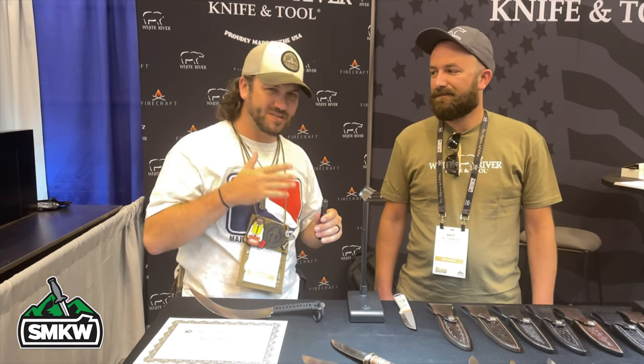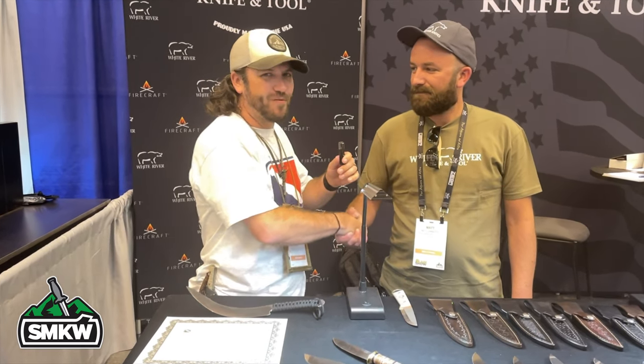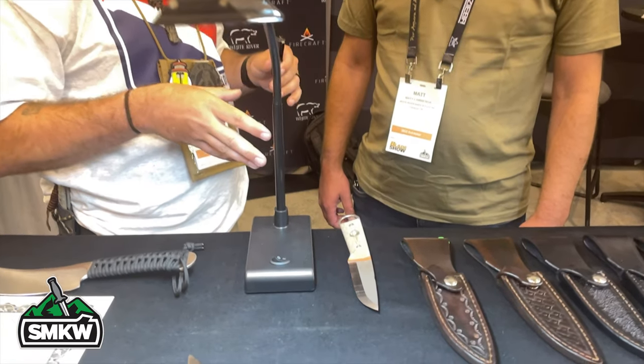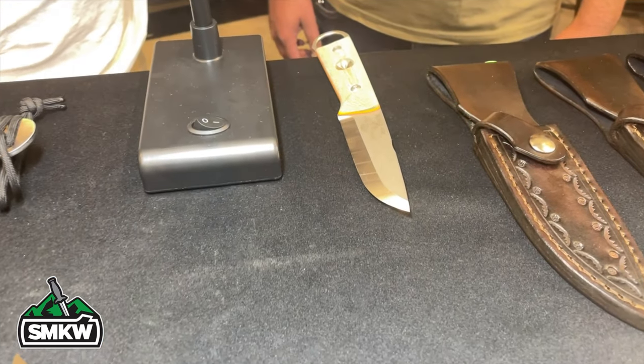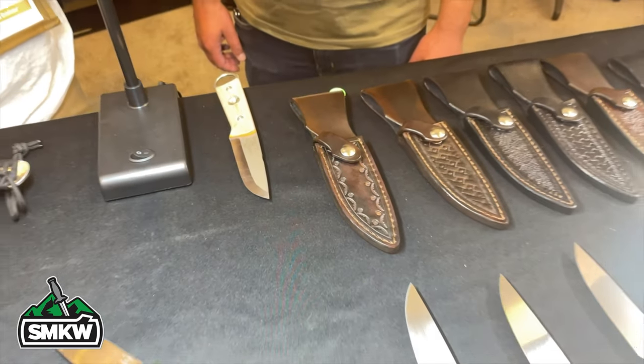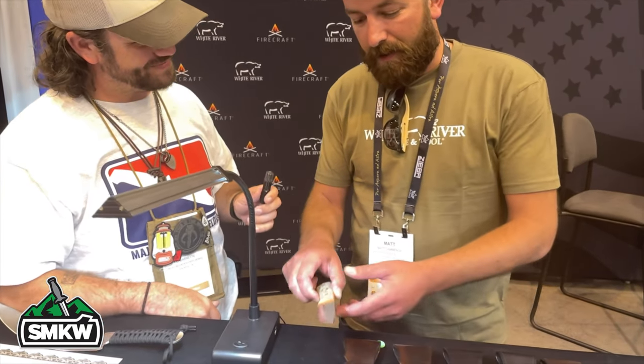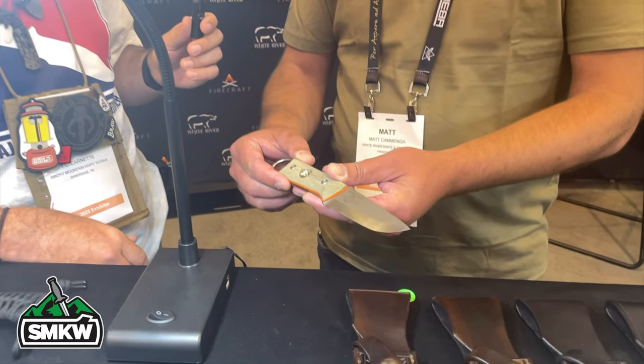I've got Matt here from White River Knives — thank you so much for talking to us. We absolutely love the product you guys are putting out: incredible quality, great designs, and you work with some great designers. Your brand new hotness right here is your FCPKO — as soon as I walked by the booth at the show it stopped me in my tracks. This is being released here at Blade Show and will be available at Smoky Mountain Knife Works very soon.